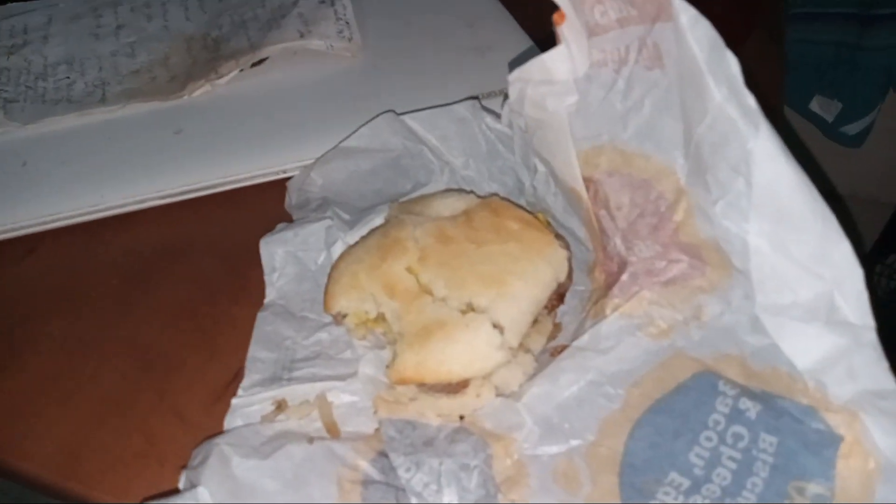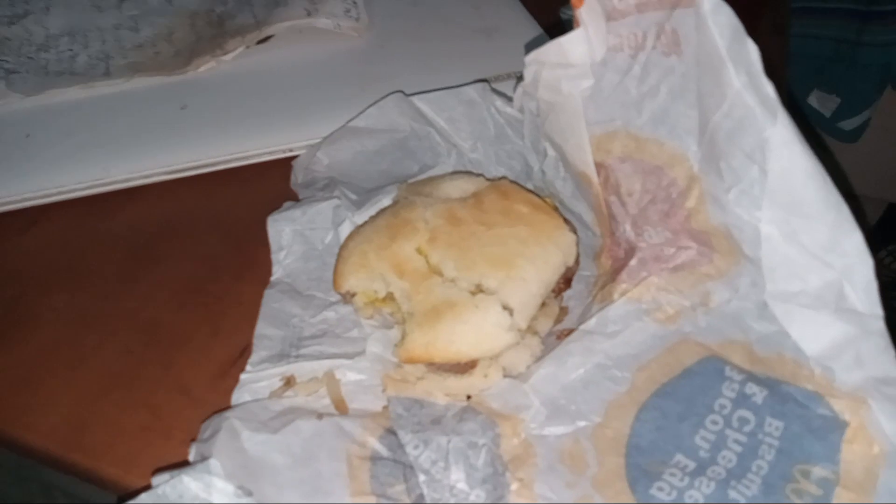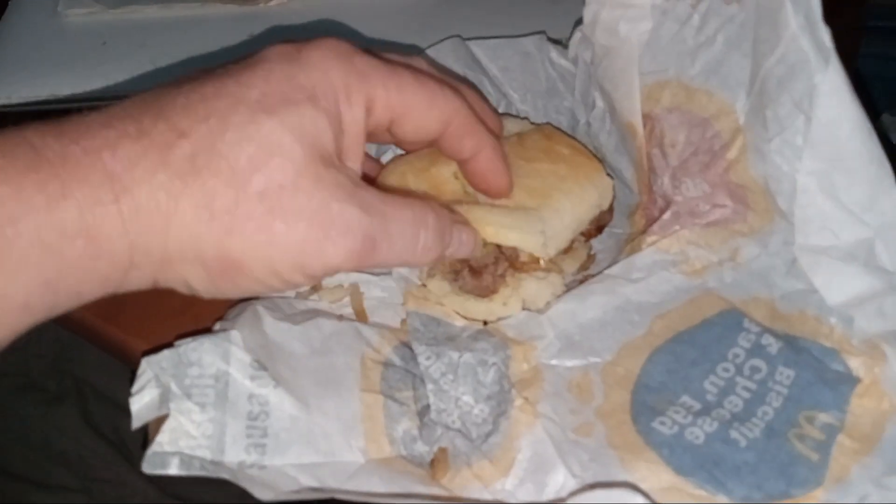I feel like the steak is unremarkable. It tastes like any other steak, which is ground steak — chopped steak. It's not any kind of sirloin steak. It's a chopped steak.